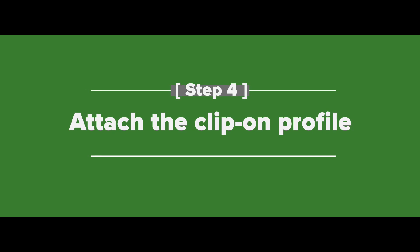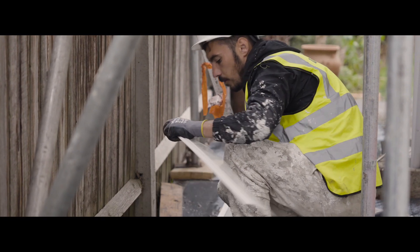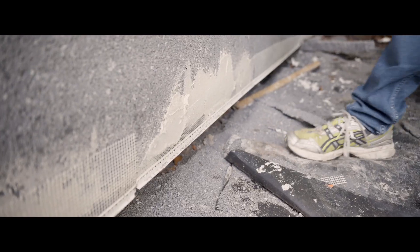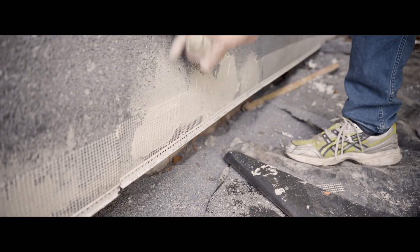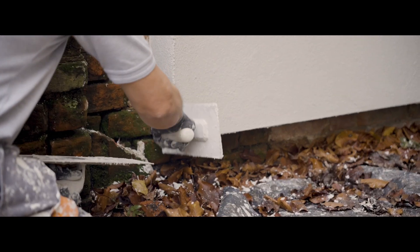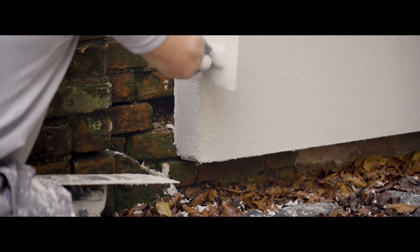In order to go around corners, cut the starter track at 45 degrees. Finally, attach the clip-on profile. A clip-on profile is a really easy way of reinforcing the base of an aluminium starter track system. Not only does it increase durability and strength, but it also gives it a much more professional finish. And with that done, you have now successfully installed the starter track.